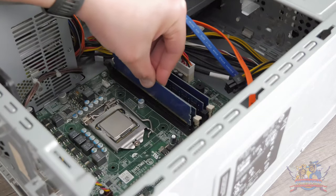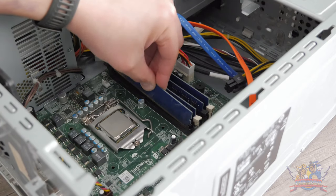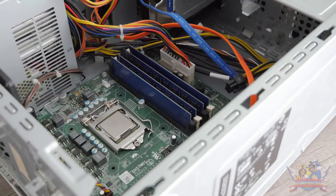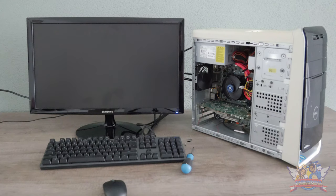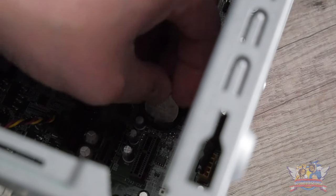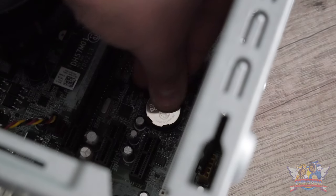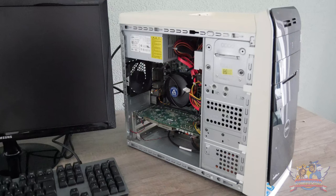My experience is that two beeps mean the RAM modules aren't fitted correctly in the slots, so I took them out and refitted them. On the second run it took its sweet time, everything looked fine — but then it happened again. The CMOS battery might have died over the years being unattended, so I went on to replace it with a brand new one. Third attempt — same result.